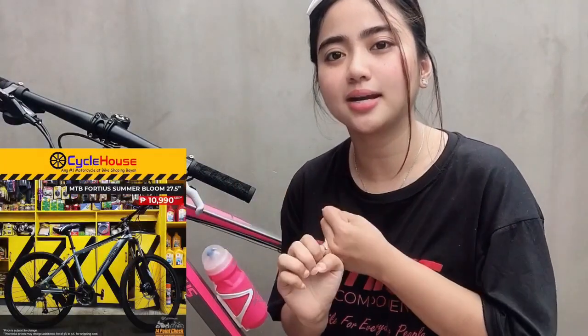We are finally done sa simple bike check ng aking 40th Summer Bloom Bike. So yung iba sa inyo siguro alam na yung ibang parts ng bisikleta. Right now, I'm going to show you the things na nagustuhan ko sa bike na ito. First is yung kanyang color — itong pink and gray. As far as I know, meron silang ibang colors: green, black, silver, and itong pink and gray.